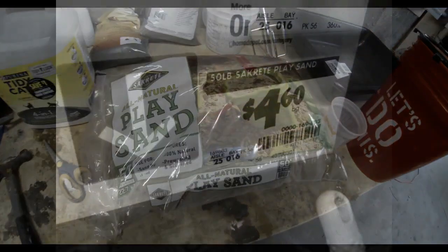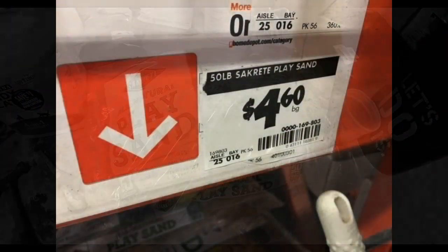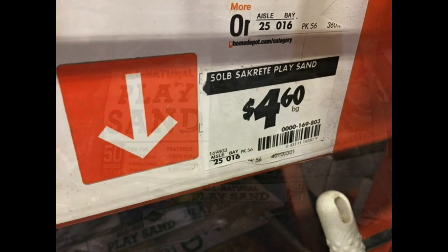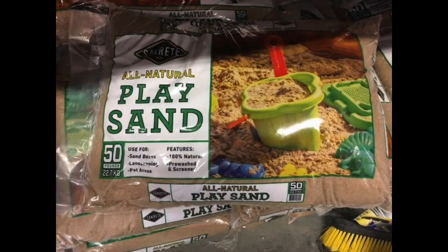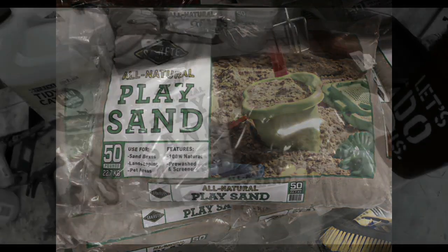Getting back to the casting sand — the main ingredient is going to be play sand. I got this at Home Depot, a 50-pound bag for under $5. The neat thing about play sand is that the granules are very, very fine.